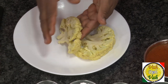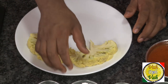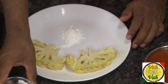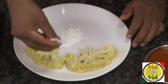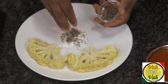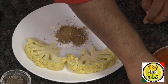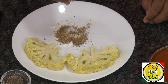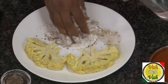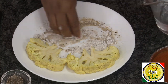Here I've taken pieces of cauliflower — I cut them in such a way to get big pieces. For the coating, take some cornstarch and if you want you can also add some all-purpose flour, some crushed pepper, cumin powder, coriander powder, and a little bit of salt. Mix all of this together.